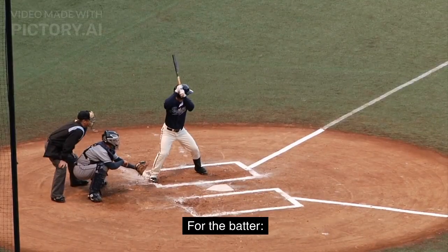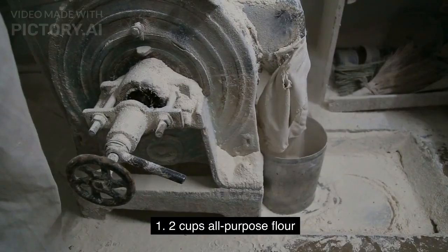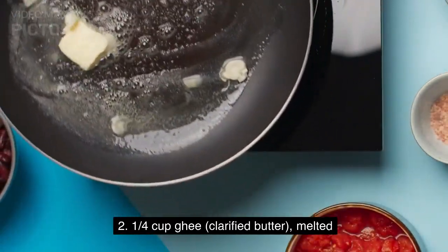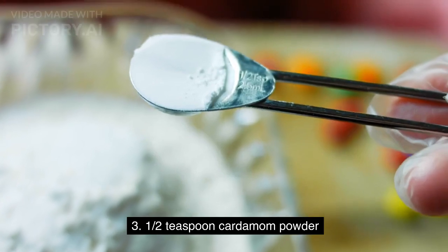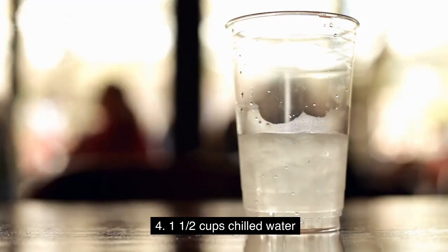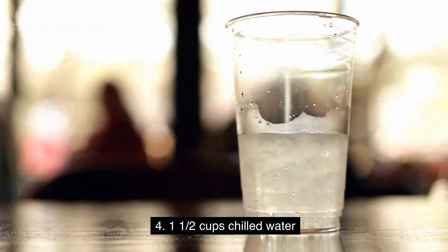Ingredients for the batter: 2 cups all-purpose flour, 1/4 cup ghee (clarified butter), melted, 1/2 teaspoon cardamom powder, and 1 and a half cups chilled water.